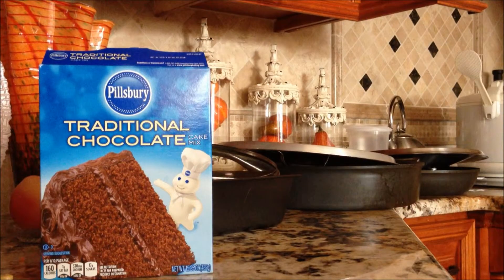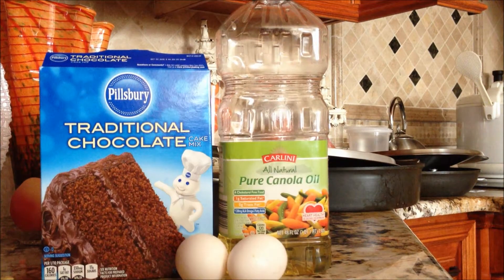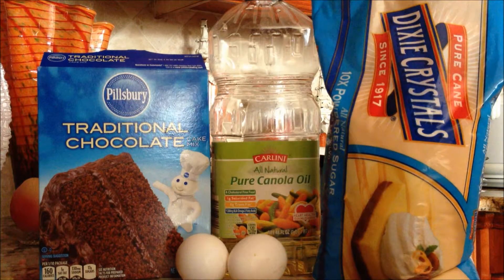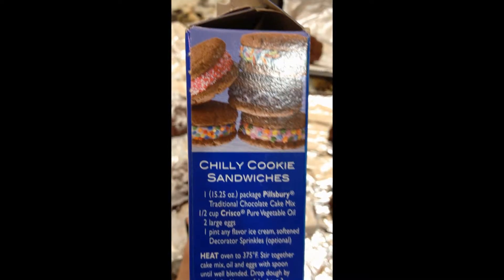Today I'm going to teach you guys how to make some chocolate cake mix cookies out of chocolate cake mix. You're going to need some chocolate cake mix, a half cup of oil, two eggs, and some powdered sugar for decoration if you want to. I'm just following the directions on the side of the box.